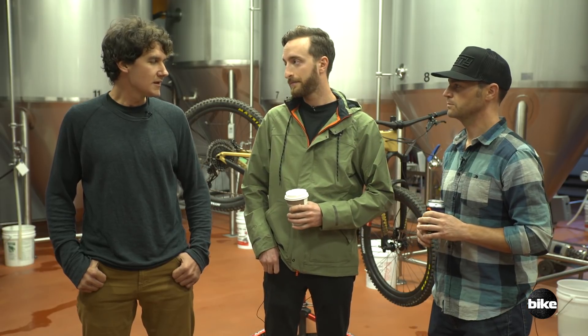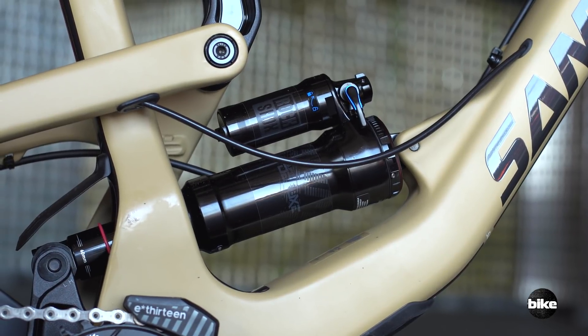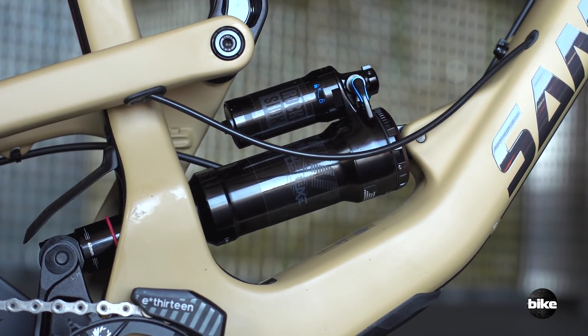Maybe the biggest compliment I could give the new Nomad is that after I set the sag, brake levers, and tire pressure, it just kind of disappeared beneath me. I wasn't thinking about the suspension — I was just able to focus on the terrain and have fun. Then I got to the bottom of the descents and that's when it really set in: man, I had a great time riding this. But if you do want to think about the suspension, you've got options. The one we rode had the RockShox Super Deluxe Air, and you can also get it with a Super Deluxe coil at certain price points. I spent time on both — the coil has all the advantages you'd expect: a little more supple off the top, a little more linear. But I'm so used to the tunability and volume adjustability of an air shock. Air shocks are getting so good and they kind of had air shocks in mind when they designed this bike.